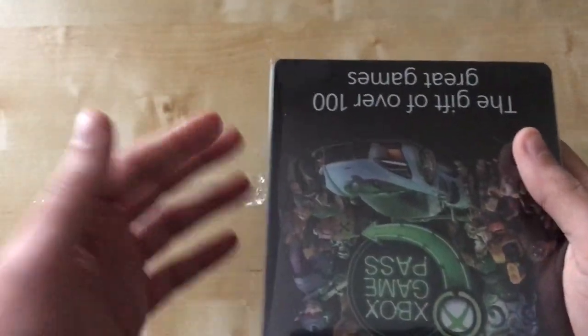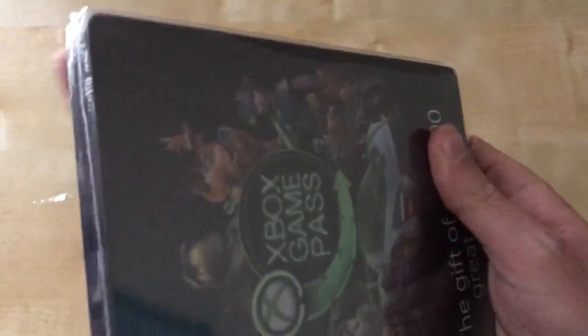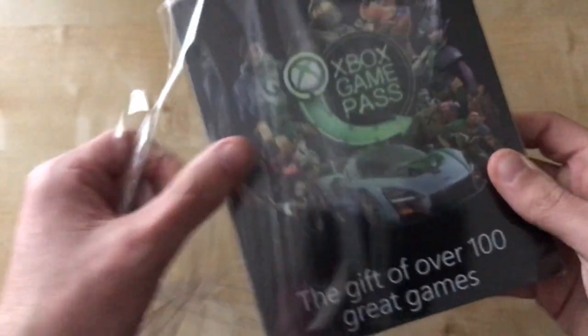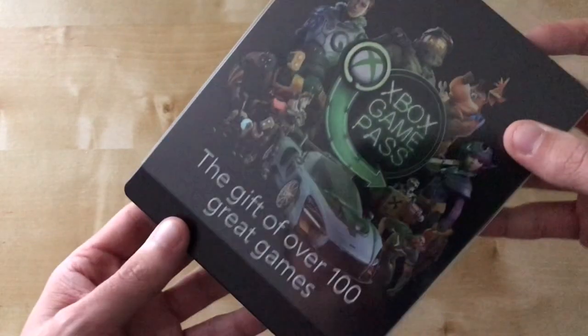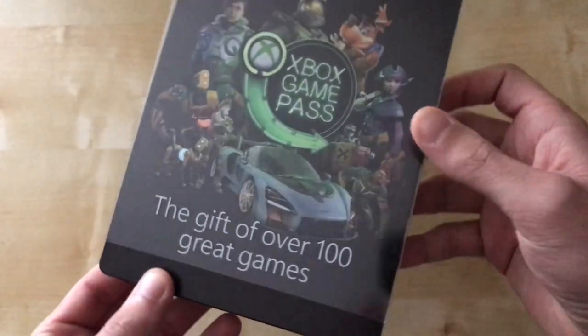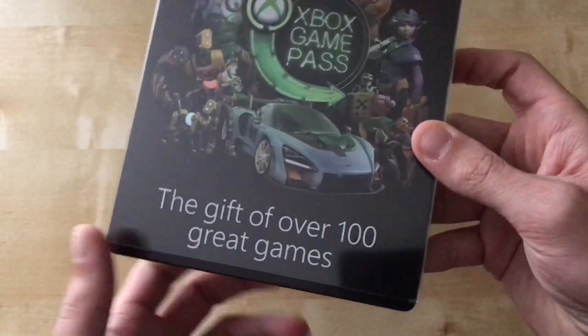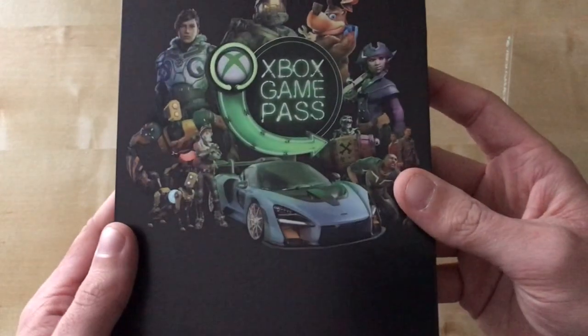I thought this is a really cool steelbook, because I know there are quite a number of people that collect stuff physically. And knowing Xbox Game Pass is a digital subscription service, it makes sense to have this really cool physical thing — like, yeah, I love Xbox Game Pass, I need something physical. Let's get physical! So yeah, it comes with a sleeve — a nice clear sleeve that says Xbox Game Pass and all that. The steelbook itself is really nice and less glary as well.